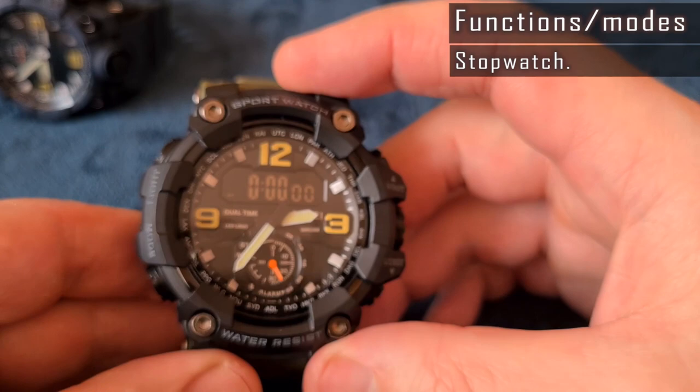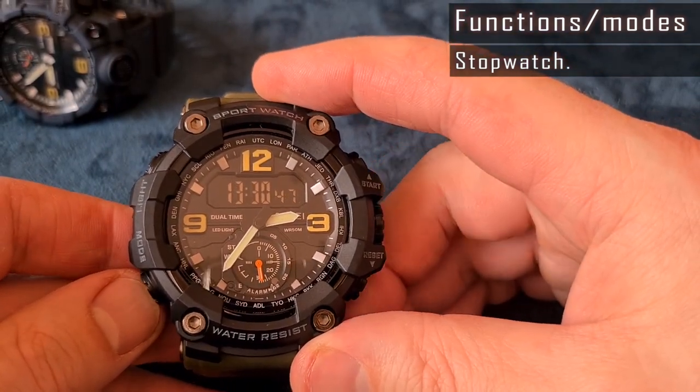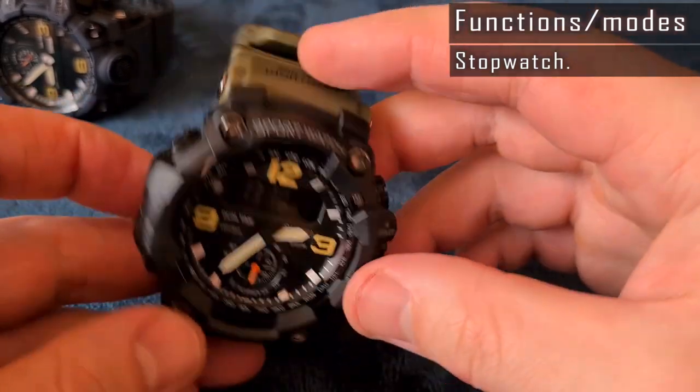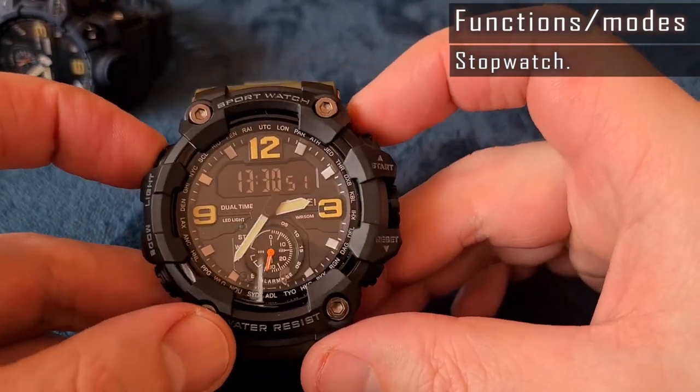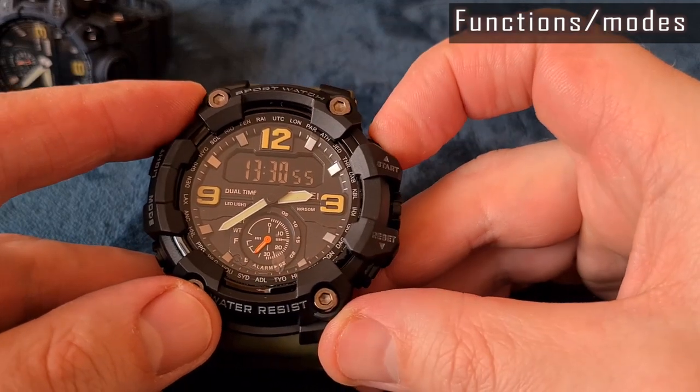Skmei designers think otherwise — the start button means adjusting the analog time. It's very confusing. Skmei took the easiest route by using a regular case with the typical button labels, but that's unprofessional and weird.